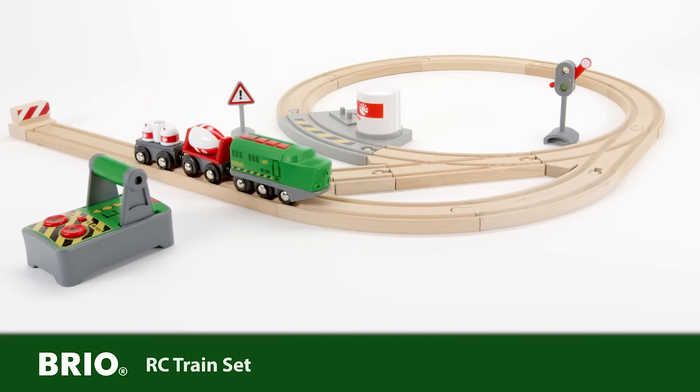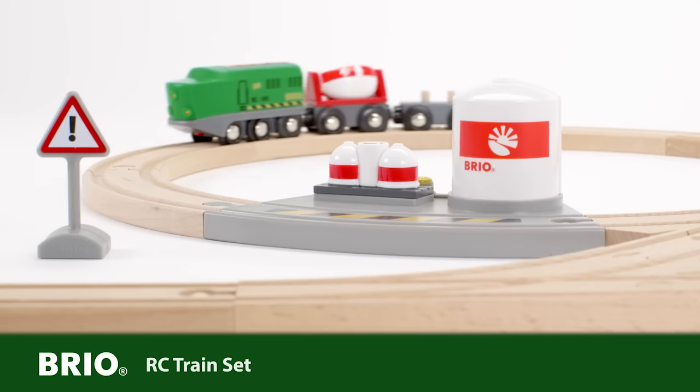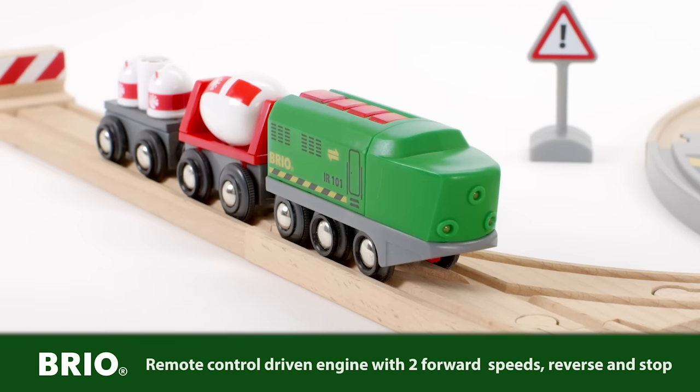This brilliant new remote-controlled train set from Brio offers you a fantastic opportunity to operate the remote-controlled train from a distance. First, activate the engine power on any button.